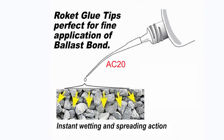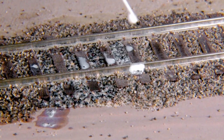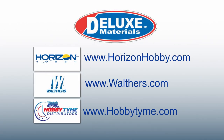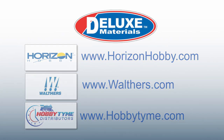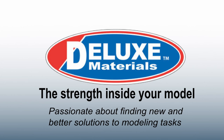Deluxe Materials Rocket Applicator glue tip, part number AC20, is also available separately to aid pinpoint application. Ballast Bond is distributed to all good hobby shops through our international distributor network, including Horizon Hobby, Walters, and Hobby Time in North America. Ask for Deluxe Materials Ballast Bond by name in your local hobby shop. Deluxe Materials Limited — the strength inside your model. Passionate about finding new and better solutions to modeling tasks.